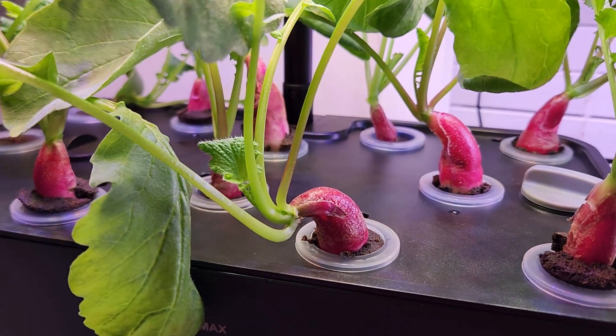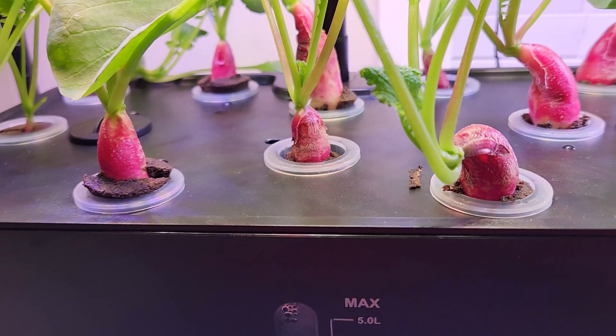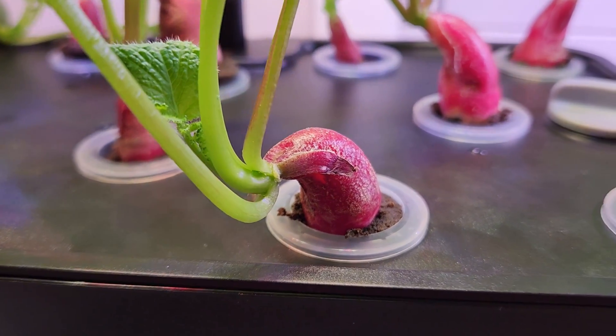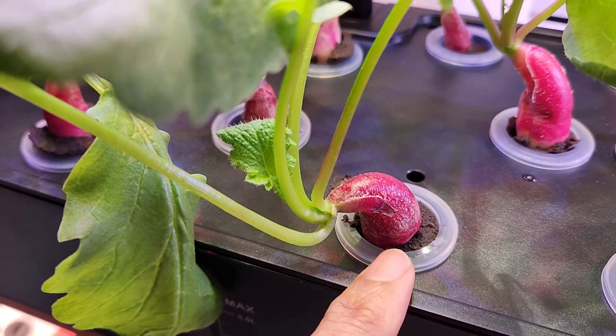It's day 19 and the radishes are growing very well. Look at all these beautiful radishes — they are swelling up very well and getting nice and fat. One important thing I'd like to mention at this point is that as the radishes are getting fat, they get stuck in the cage.